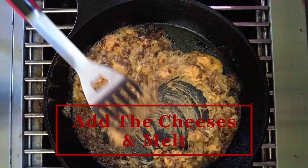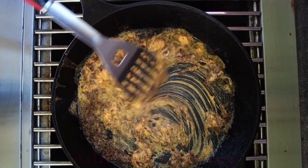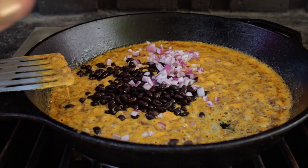Once you get that beer reduced, lower your heat to medium-low. Add in the cheeses and let them melt while you stir it around. Once the cheese is melted, add in the beans, the red onions, and the cilantro.